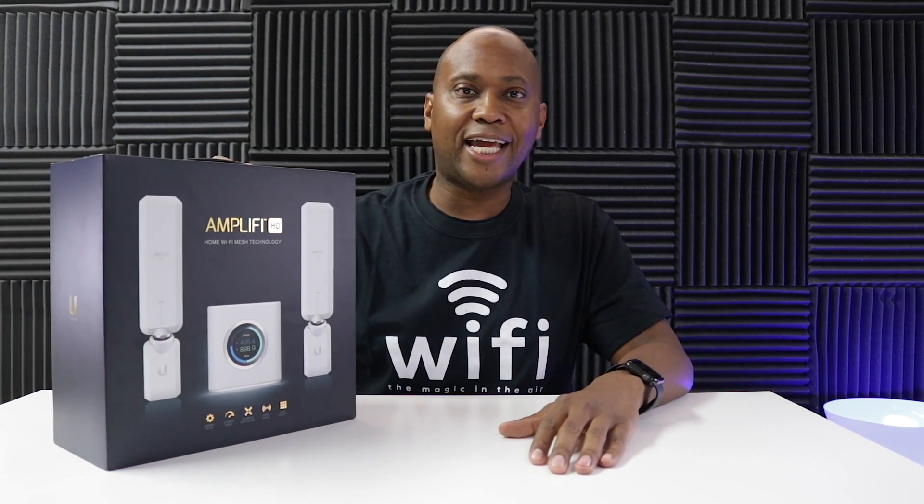Hey, what's up guys? Steven with another video for you. So if you have a large home or a large office, you're probably trying to do extenders and repeaters to get that Wi-Fi signal to cover everything. Well, in today's video, I have the Amplifi HD.